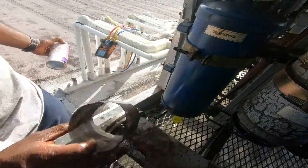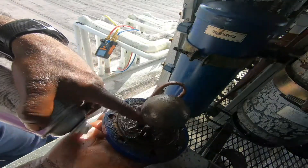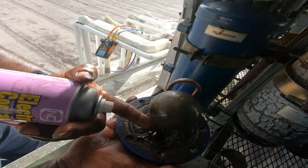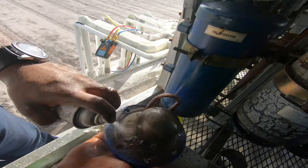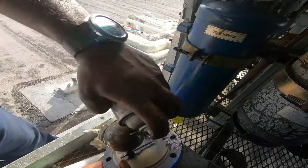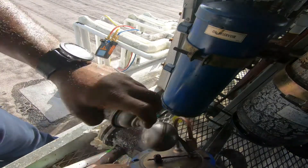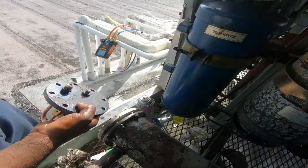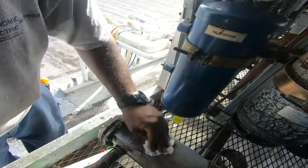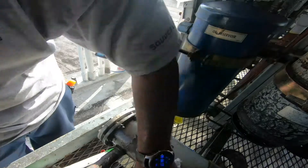That looks pretty clean. Here's the float - look at that, it's pretty gunked up. This float rises when you're back-flushing; basically you're just trying to lift that float up - you don't really need that much pressure to lift it. Let's go ahead and get this cleaned up. I made a mess on my dryer - let's wipe this off. I think I should go pull out the turtle wax and wax this dryer, shine it up.